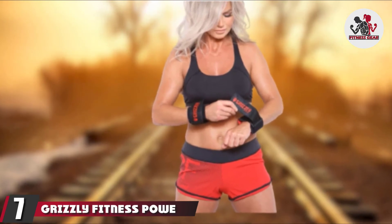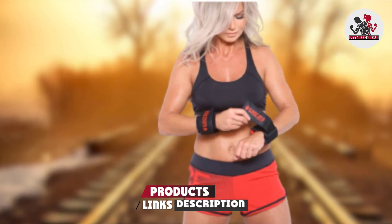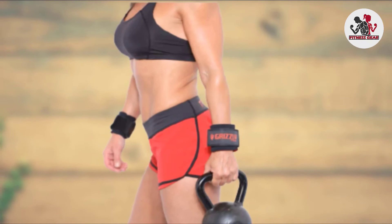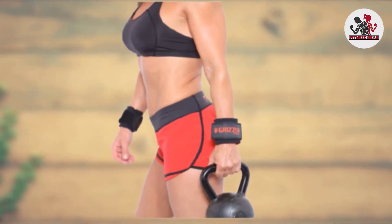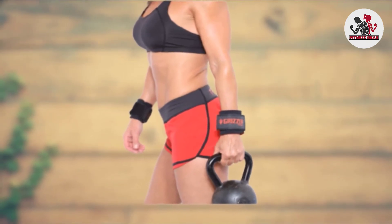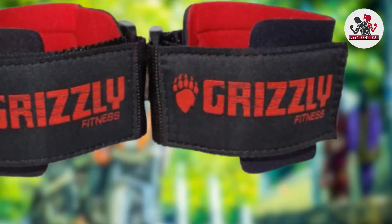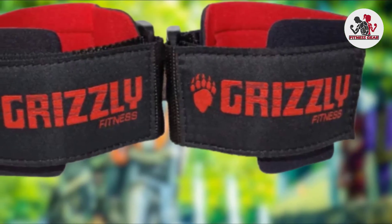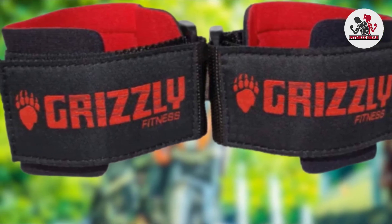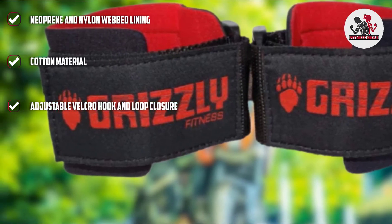Moving on to number seven with the Grizzly Fitness power weight training wrist wraps. These wraps are a good match for lifters chasing beastly PRs and max limits — with the Grizzly Fitness wraps, there are no limits. The bulky mass is super stiff and is excellent for overhead presses, dumbbell presses, bench presses, and skull crushers. However, if you're doing something a little more flexible, it's a no-go — don't get these if you're a yogi.